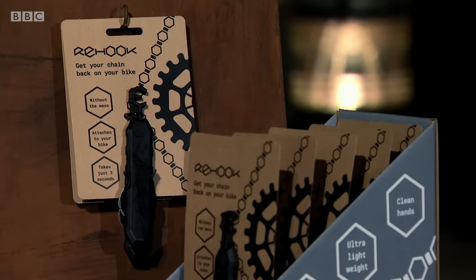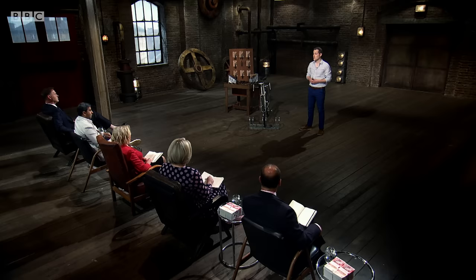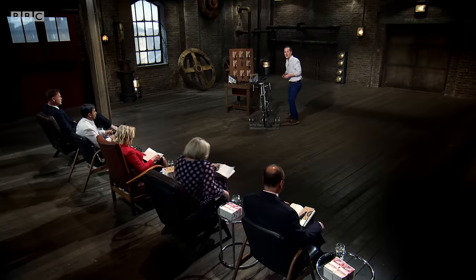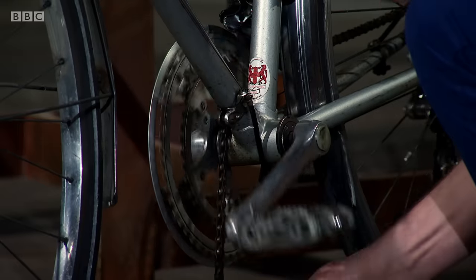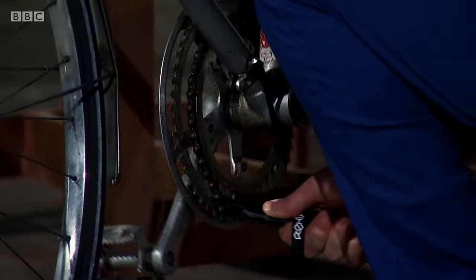I had the idea for the tool after dropping a chain on the way to a meeting and arriving late with oil-stained hands and a soiled shirt. There was no effective solution on the market, so I developed the product. Over the last two and a half years we've done £150,000 in revenue on roughly 40% year-on-year growth. All of this has been achieved in my spare time, outside of working full-time at a start-up company, renovating a house, as well as having two young sons. Thank you for listening. A tool for getting a slipped chain back on a bicycle is the product that software developer Wayne Taylor is hoping will hook a dragon.